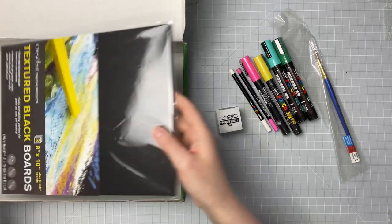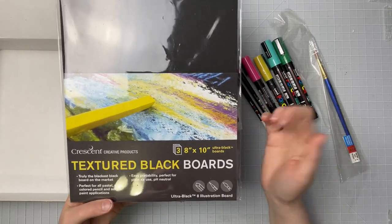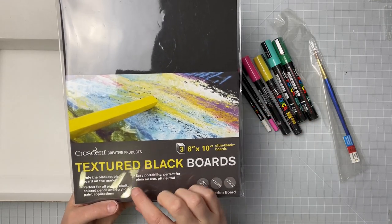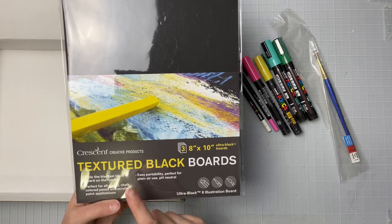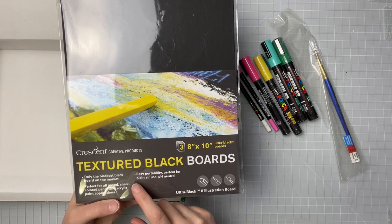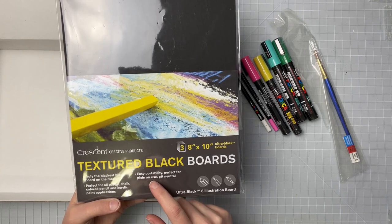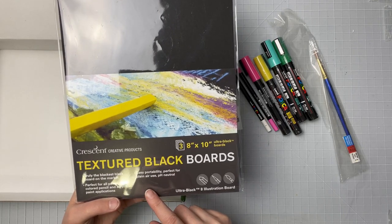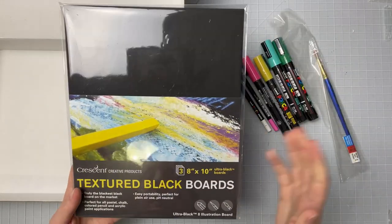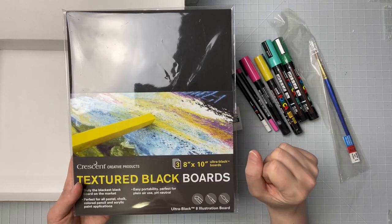Our surface for today is another Crescent board, but this is interesting — it is a black Crescent board. We get three 8x10 ultra black boards. It says they are truly the blackest black board on the market, which is pretty cool. Perfect for all pastel, chalk, colored pencils, and acrylic paint applications. Easy portability, perfect for plein air, and pH neutral. I wonder if they mean acrylic paint markers or just acrylic itself — that would be fun to test.